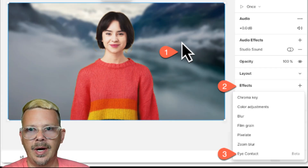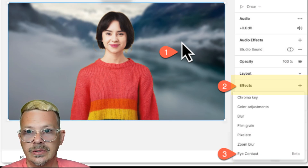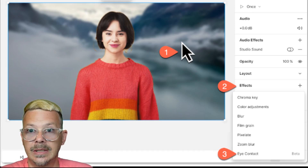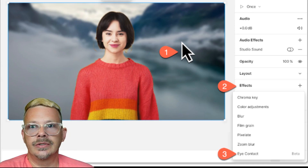But if you turn off the effect, you can see that I'm not actually looking at the camera. And if you turn it back on, it looks like I am — off, on. This is going to be a really simple, kind of like Studio Sound, one-click fix. Once you have your video uploaded or recorded, just go over to the Properties panel on the right side. Under Effects, right there where green screen is, you'll click Eye Contact, and there you go — it'll rotate your eyeballs inside your head, at least according to the screen.